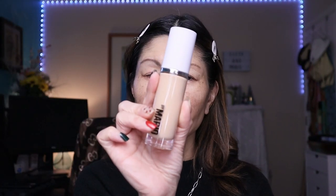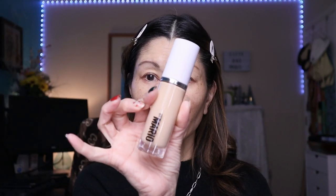The foundation comes in a very simple glass bottle with a pump — super clean, sleek packaging, very no-frills, which I like. It says you can use their foundation brush, but I'm not going to pay $30 for it. I have plenty of brushes and my fingertips, which they do suggest. It's medium coverage but you can definitely build it up.